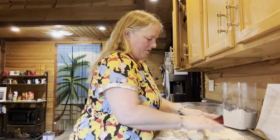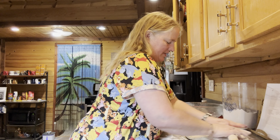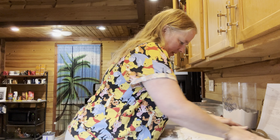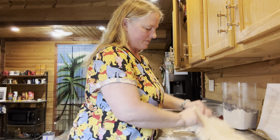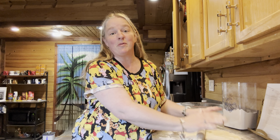Always remember when you're rolling stuff out to flip it in several different directions if you can as you're rolling it out. I'm going to keep working on this and then I will be back because this is taking long. Hey — I finally got it rolled out. It's about a half an inch thick — I think that's pretty close.